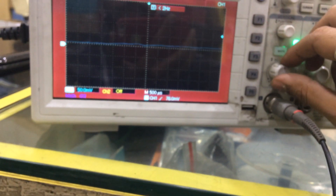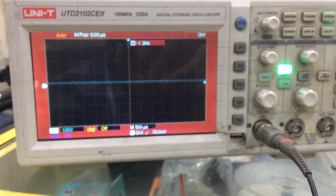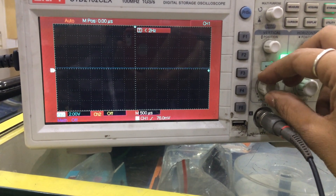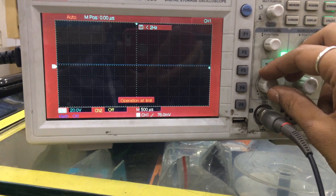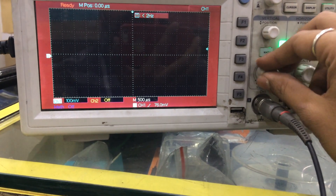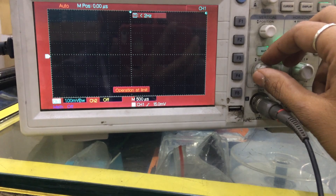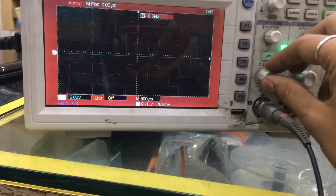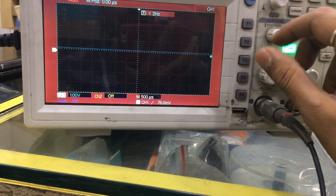As soon as I connect this probe, it has come to the path. Now if I want to adjust this, I have to increase the voltage — I have increased it to 1 volt. If I rotate it, it will go to 2, 3, 5, and then reach the operational limit. If I keep on reducing, it will go down to about 1.0 mV — that is the minimum limit. I am keeping it at 1 volt right now.